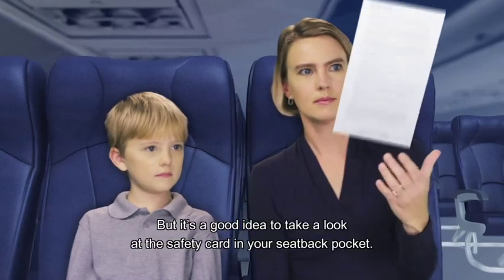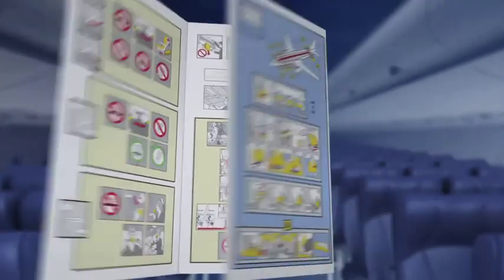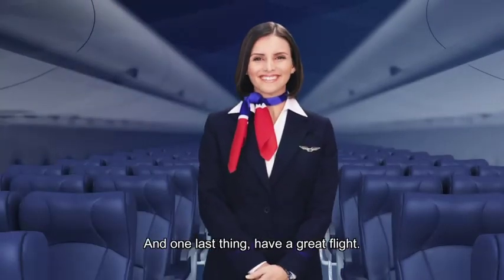Okay, we've covered the basics, but it's a good idea to take a look at the safety card in your seat back pocket. And one last thing — have a great flight.